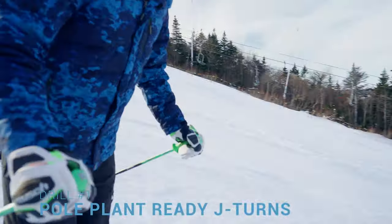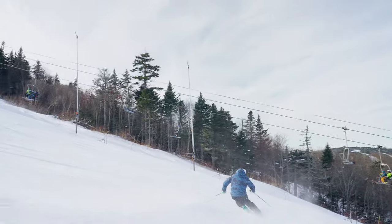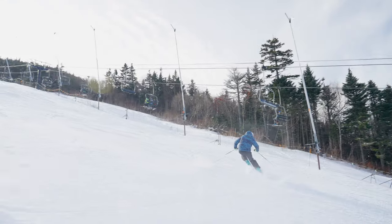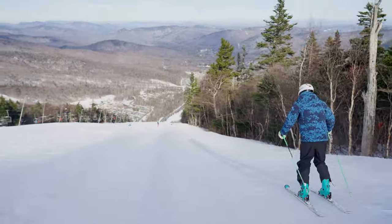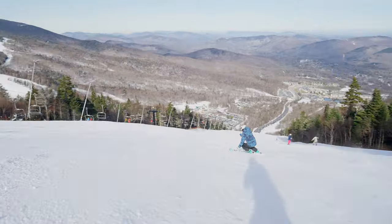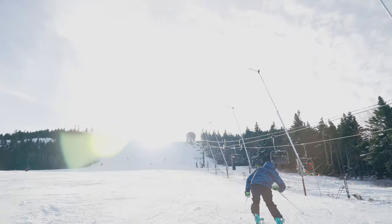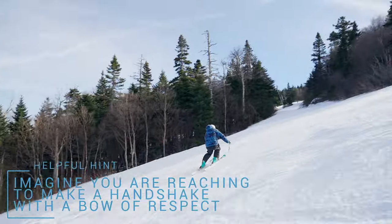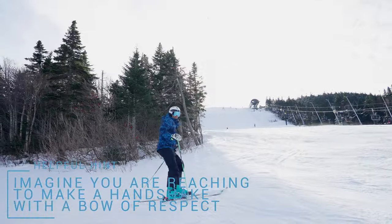Drill number one: pole plant ready J turns. It is targeting a specific way of moving from the initiation of the turn to completion of the turn. It targets edging, angulation, plus the completion. Start by dropping down the hill in an athletic stance, then initiate a carving turn across the fall line and up the hill and arrive into a pole plant ready position. Helpful hint: imagine that you are reaching to make a handshake with a little bow of respect to it.